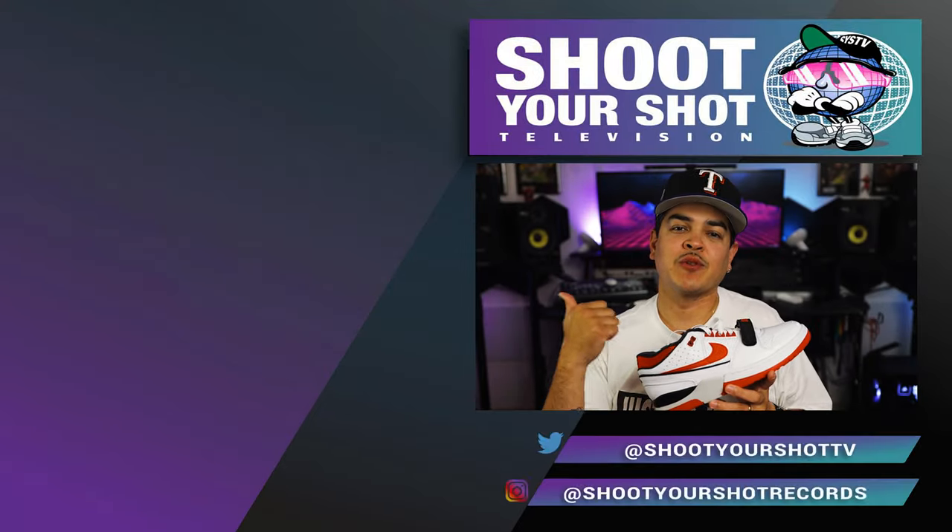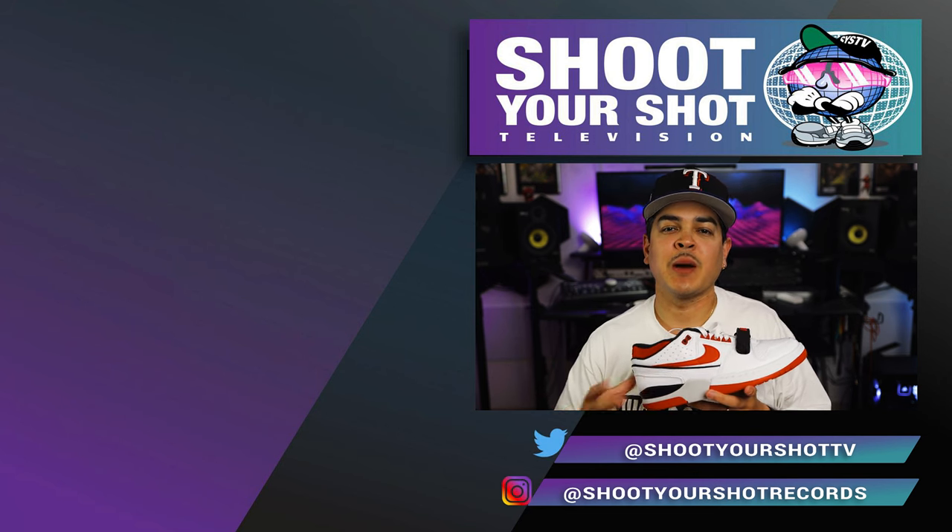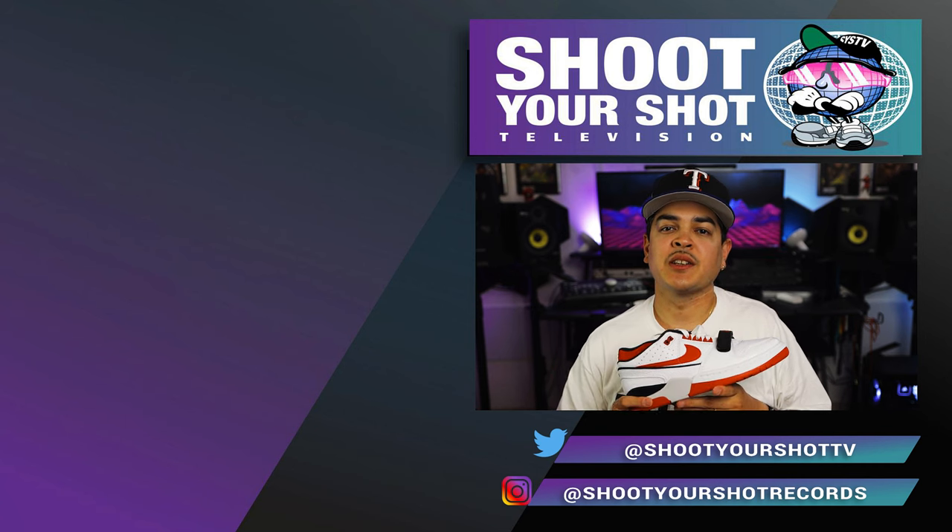If you enjoyed this review, make sure you check out all our other Nike reviews right here — there's a bunch for you guys to binge and enjoy. Make sure you hit that subscription button as well. Drop a like, drop a comment. We'll catch you guys on the next episode.